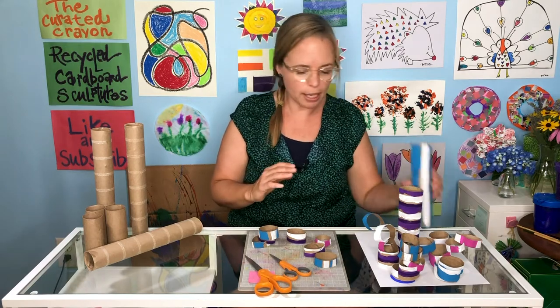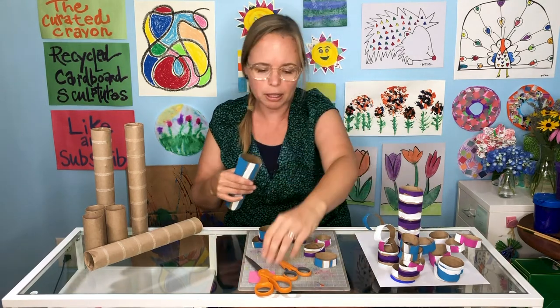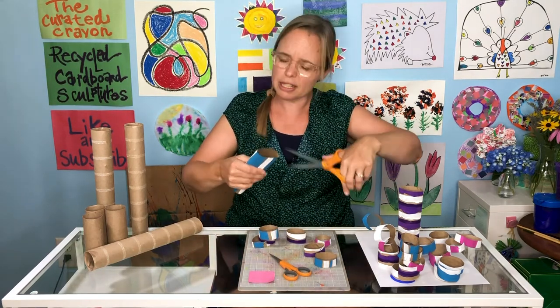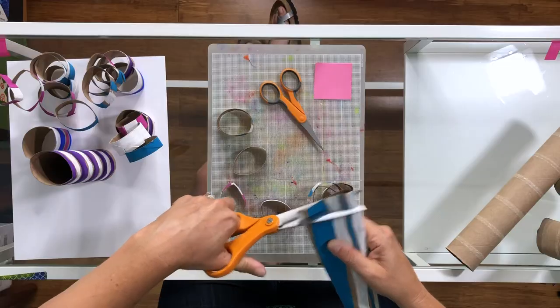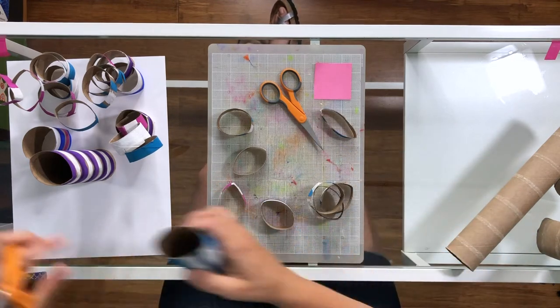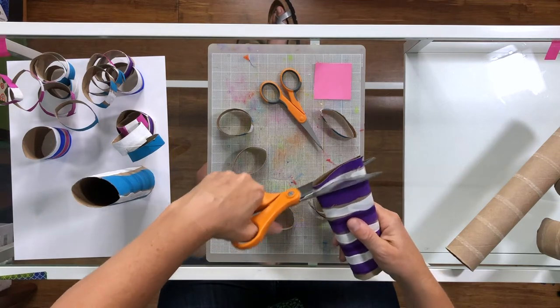Once they're dry, you can take them and give them a little pinch — not too much. They do tend to bounce back a little bit to their circular form, so you don't want to pinch them too much. If you're a kid and this is a little harder to cut, you can always get help from a grownup. Just cut them like this — they like to pop and move around — and you get your pieces.